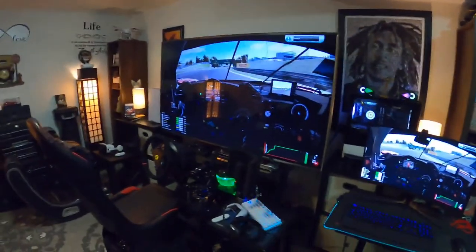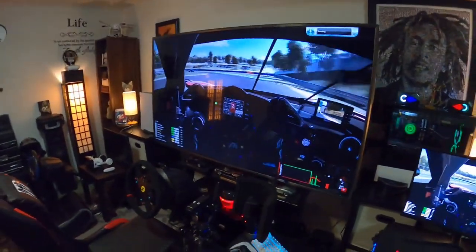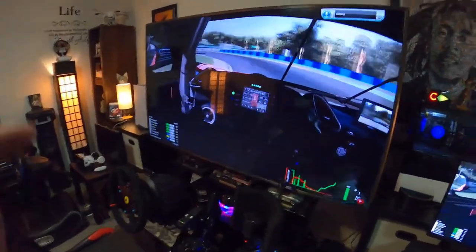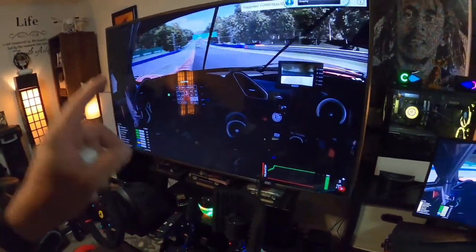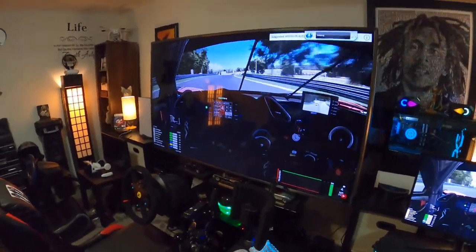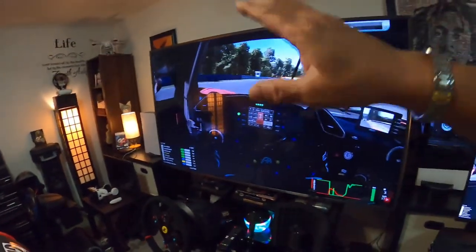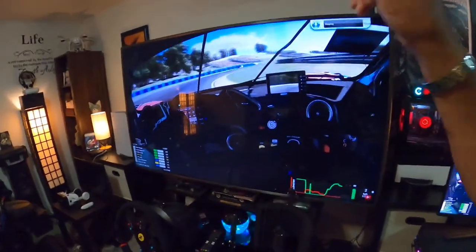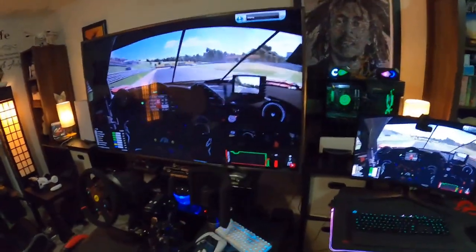I'm not going to bore y'all to death with sim racing, but I did want to show you guys something. I am trying to show off this LG OLED TV — but not because I want to be like, hey, look at me — but because I have an awesome connect for TVs. This is an LG OLED TV, which makes it great for gaming.